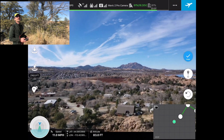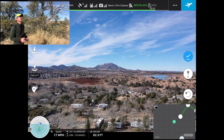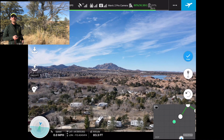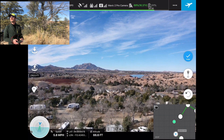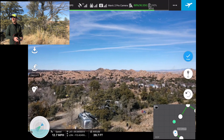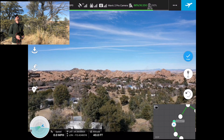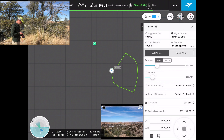I'm bringing the drone back toward me — there's a plane in the area. I submitted via LAANC to let them know about my flight and I'm keeping it under 250 feet. We're in a 400-foot AGL area. I'm going to drop the drone's elevation a little bit, park it facing back toward me, set that waypoint, and then bring it back over here to set the last point and finish creating this mission.